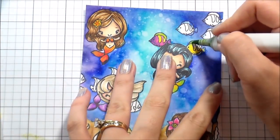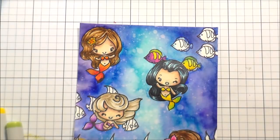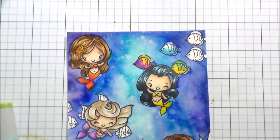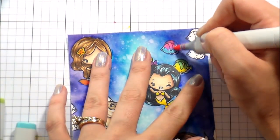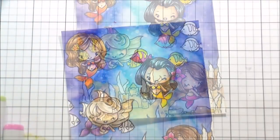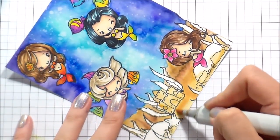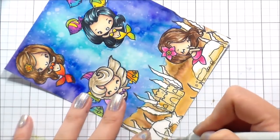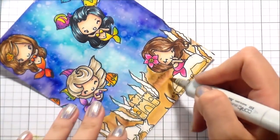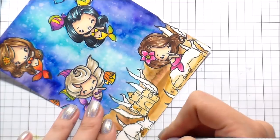These are all colors I had already previously used in the card at some point or another, and there's no rhyme or reason to how I'm doing it — I'm just picking colors and trying to make ones that work together. I did that for both kinds of fish, the ones facing left and the ones facing right. For the sand, I used the same E50s that I used for the top-left mermaid's hair.